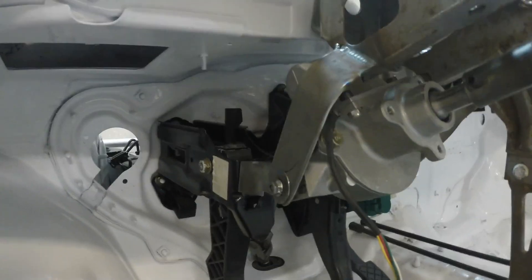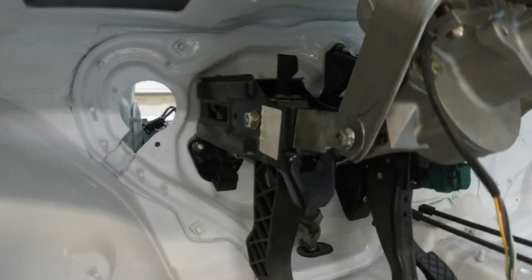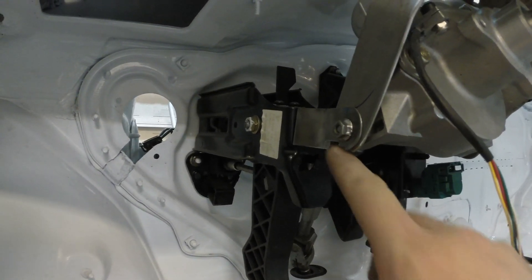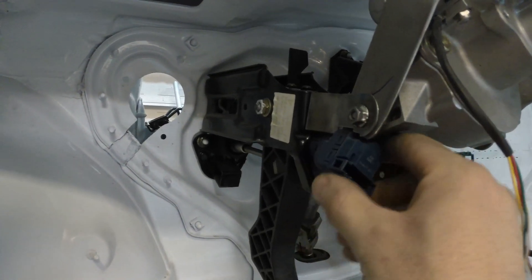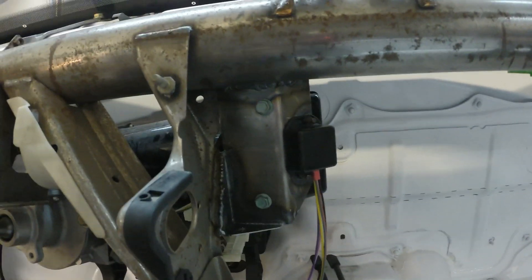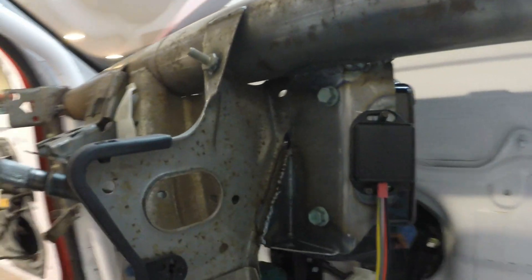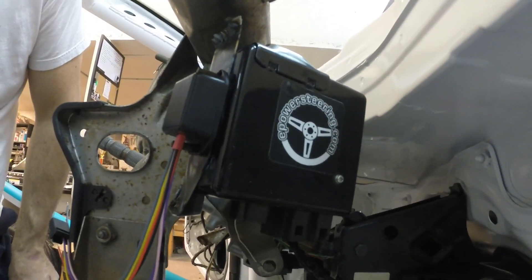So now you can see how everything mounts. This bracket bolts to the end of the clutch pedal to secure it. One thing I noticed is I forgot about the clutch switch, so I had to go back and notch it right here to get this to clip in. It's super tight but it clips in and everything's out of the way. This bracket that I just welded in - all nice and ugly since I don't care because it's behind the dash - is what bolts and secures the control module.